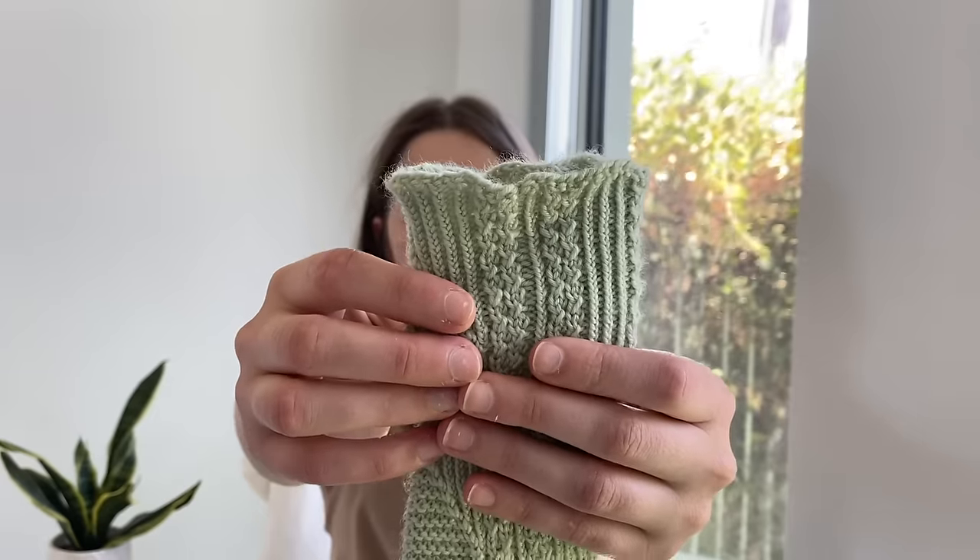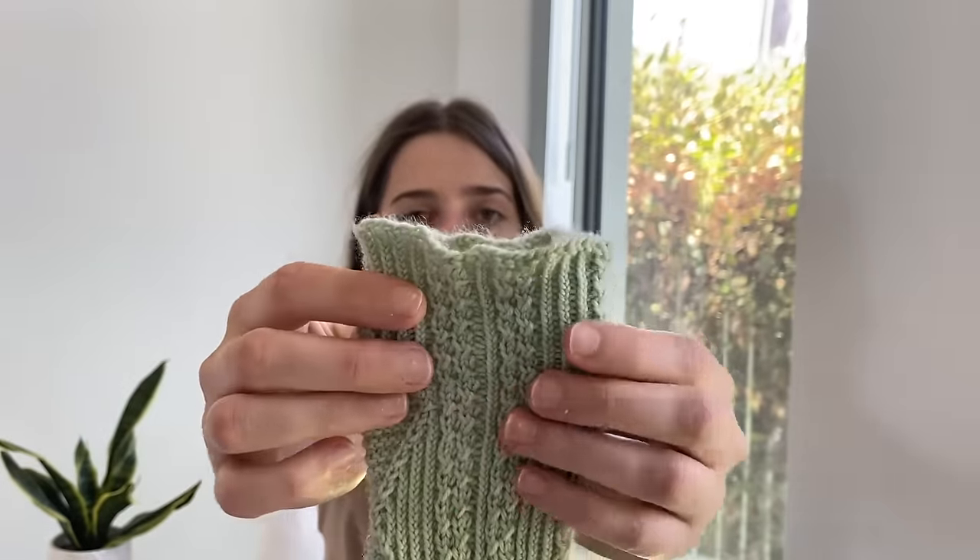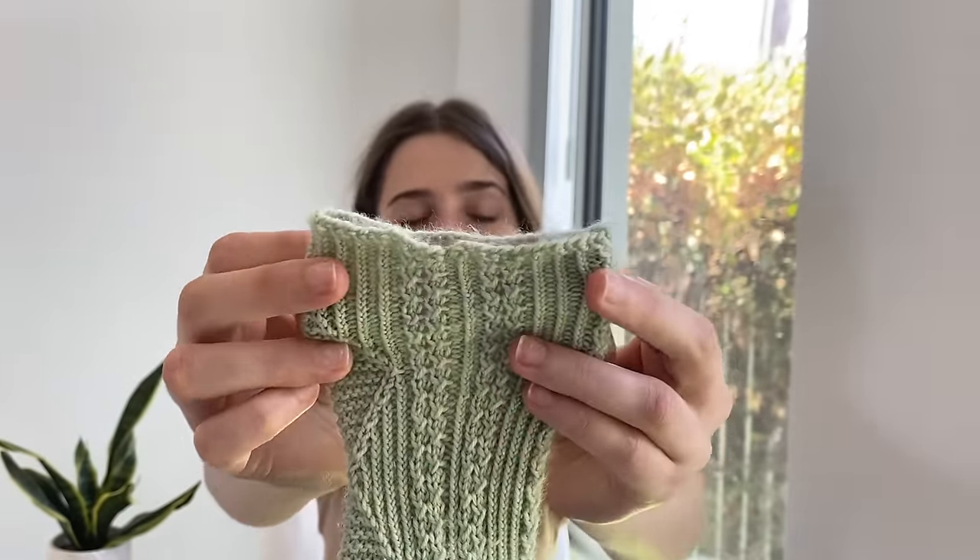If I was going to buy more of this base in the future I would use it for an accessory rather than socks where it gets so much wear. I used Jenny's Surprisingly Stretchy Bind Off for these and there's no ribbing at the top — the cable and twisted rib pattern just continues, so it flares out a little, but when they're on they sit really nicely.